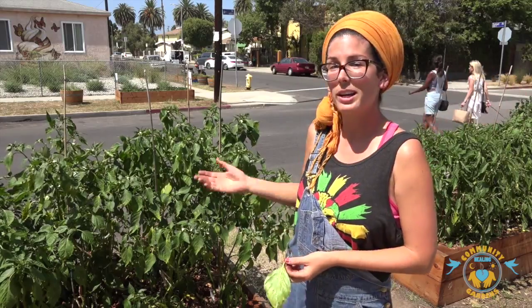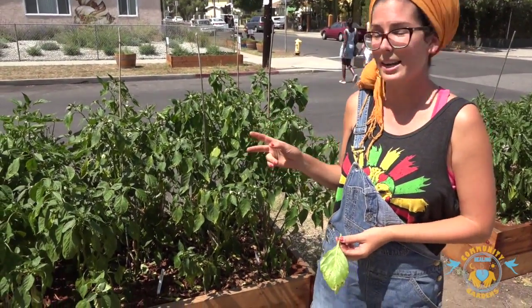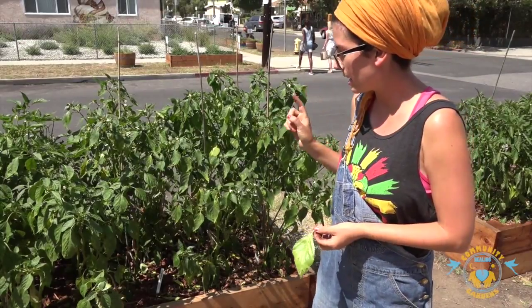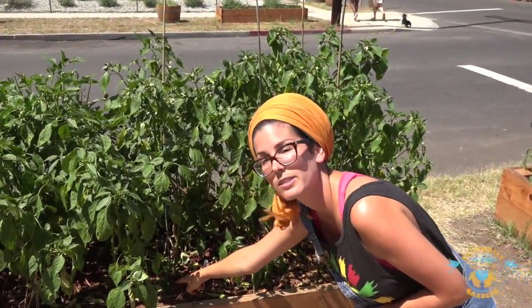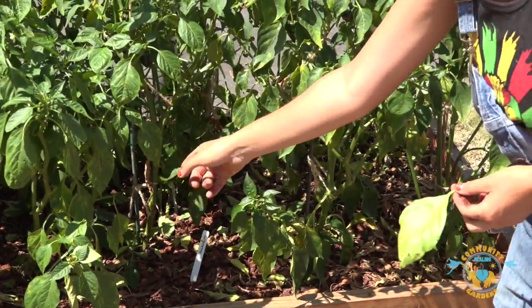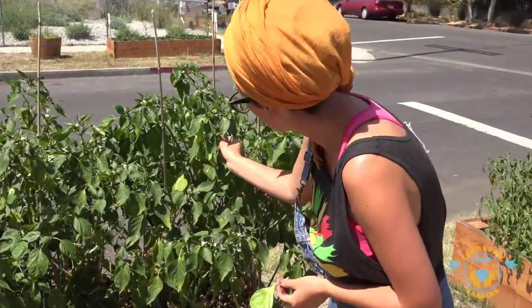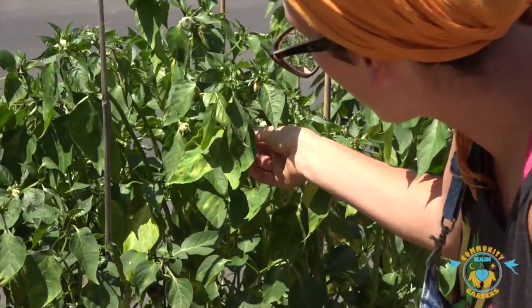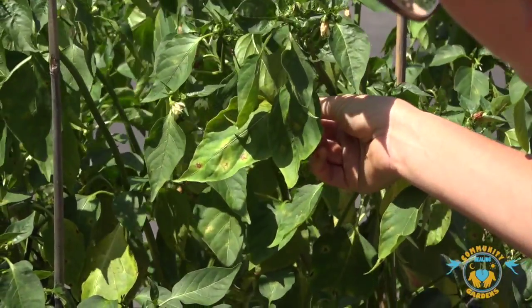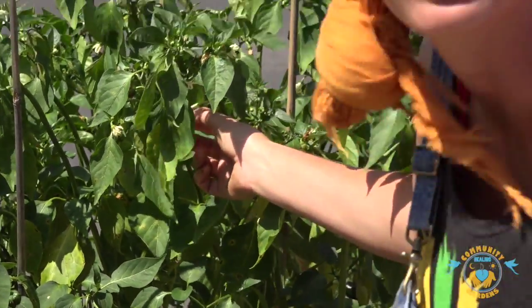Like a doctor making their rounds, we check out each plant to see what's up with it. Here are our pepper plants and there are a couple of warning signs. A bunch of leaves have dropped on the floor, which is not normal. And if we look at the leaves still on the plants, you can see a few that have brown spots that become more yellow, and then the leaf gets totally yellow and falls.